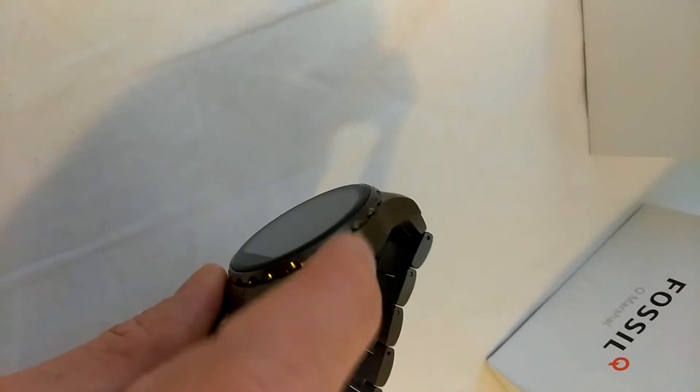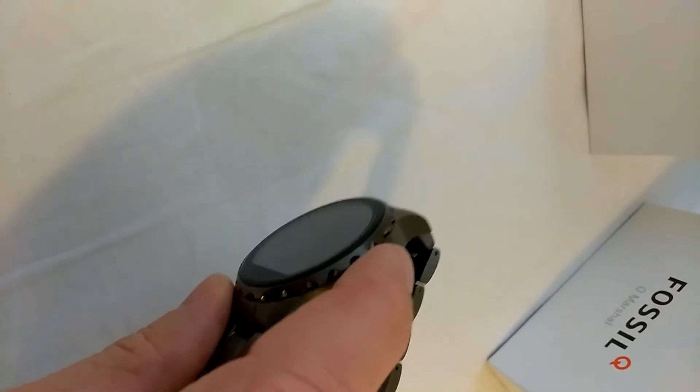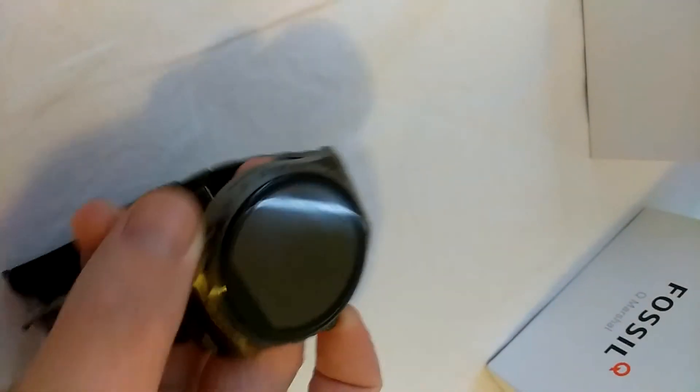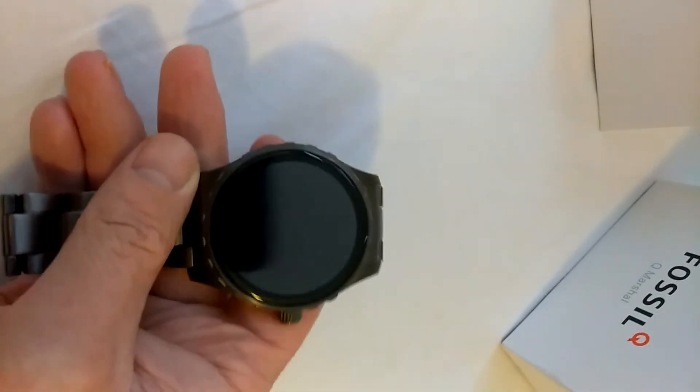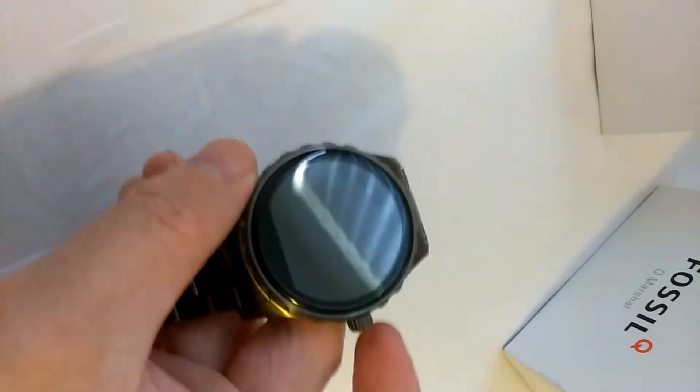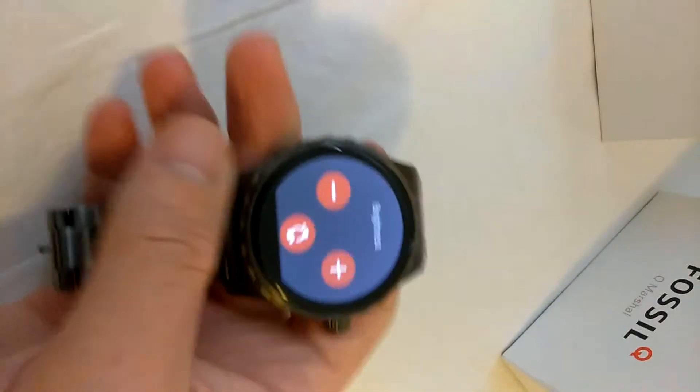On the other side of the speaker you have the mic, and you have the power button, which also serves as the sleep and wake button. This watch is actually upgraded to Wear 2.0, so the button has different functionality.